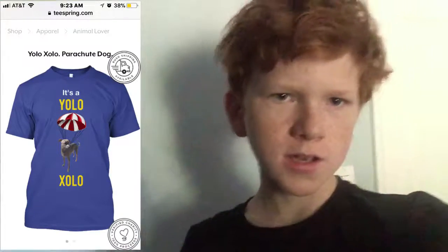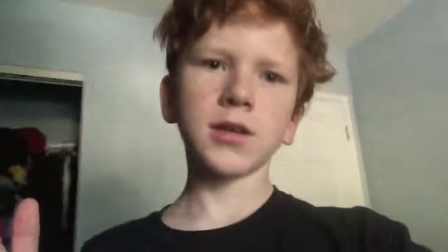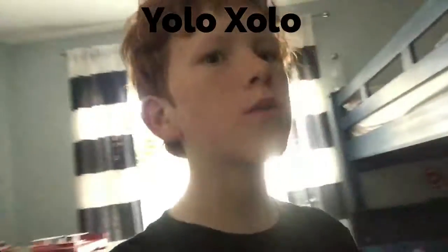Remember to get your merchandise for Xolos at Teespring — that's T-E-E-S-P-R-I-N-G, Teespring, spelled like that. In the search bar, type in YOLO JOLO and you will find the shirt. Actual bye.